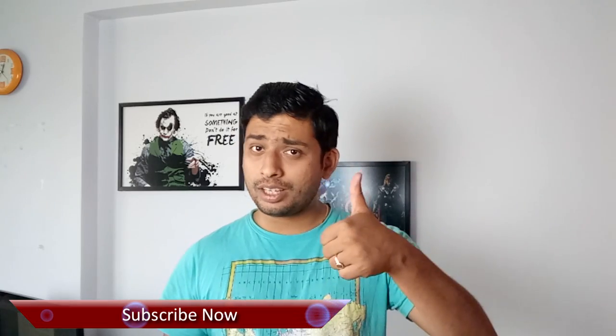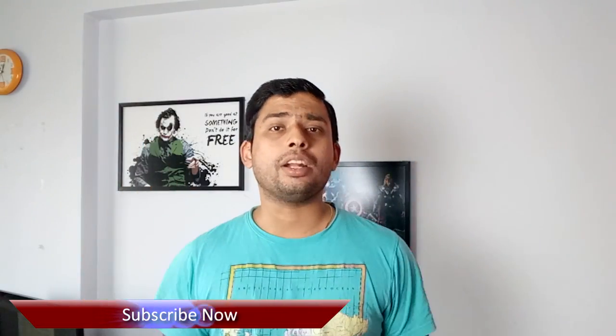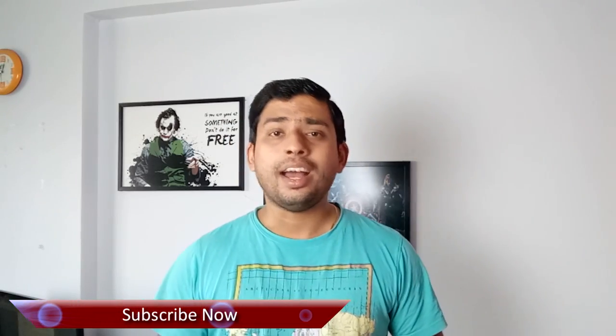If you like this video do give us a thumbs up and if you haven't subscribed to our channel please hit the subscribe button right now. This is Ashish from Guiding Tech and until next time, take care and have a wonderful day.